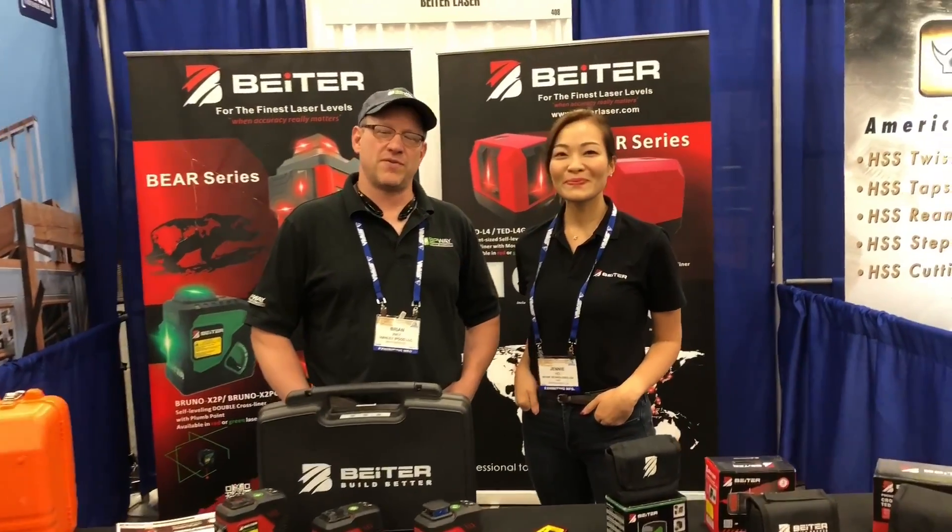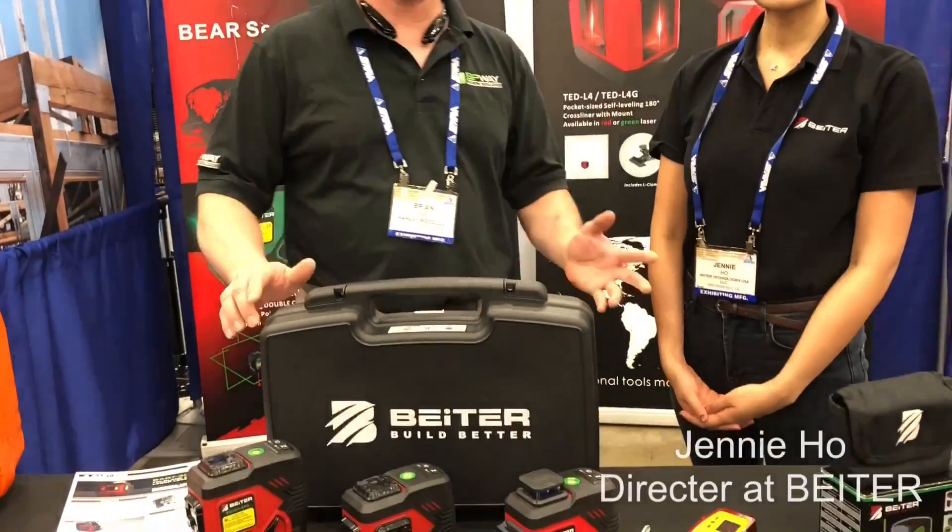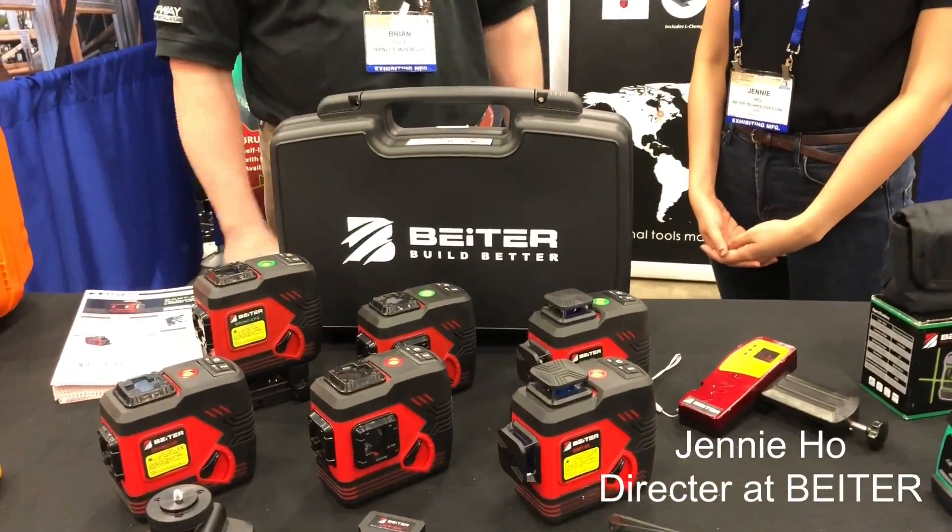I'm Brian Way. I'm here at the 2017 STAFTA in Boston, Texas, and I am in the Biter Laser booth with Jenny. We're going to go over some fantastic products that they have to offer.